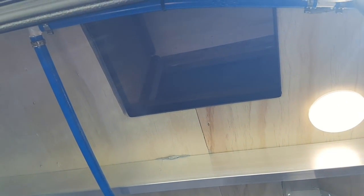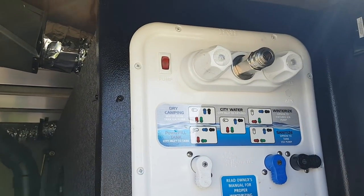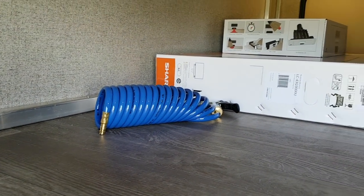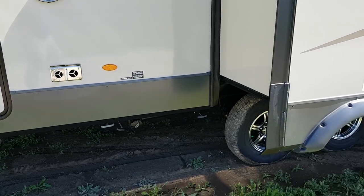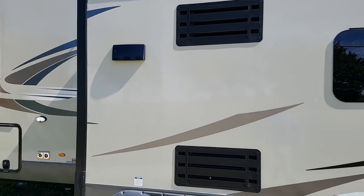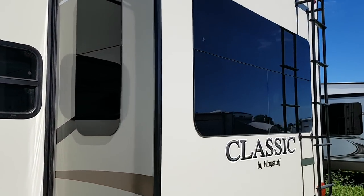There is a laundry chute in here that comes from the bathroom down into the storage compartment. The convenience center has all the water hookups, the black tank flusher, and all your winterizing. There's even an outside spray port that comes with an expandable hose and sprayer. Slam latch doors, sewer hookup down below, multiple gray tanks. That's the kitchen slide with the fridge vents and stove vent. The windows are all frameless with a nice darker tint — only the ones on the end of the slide are not frameless.